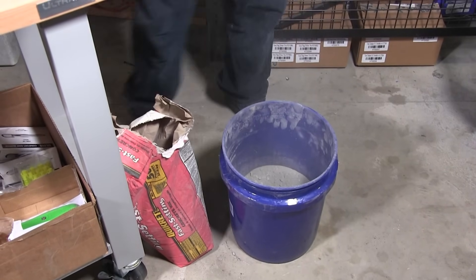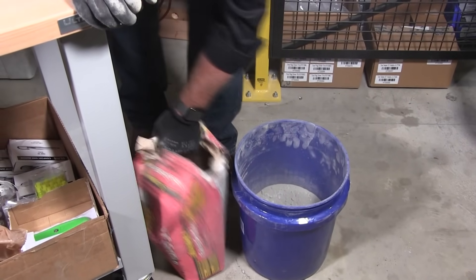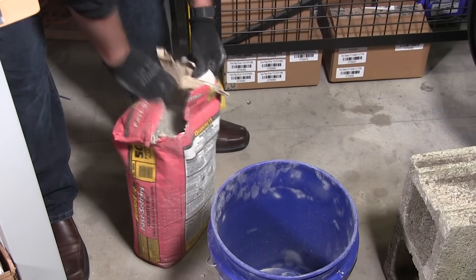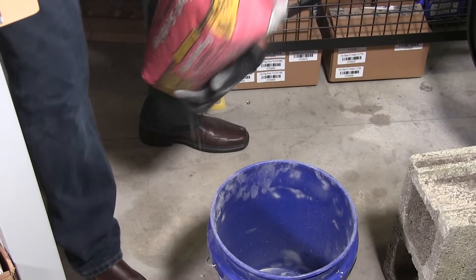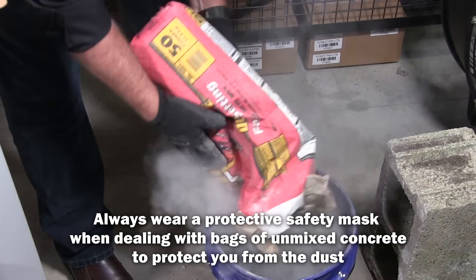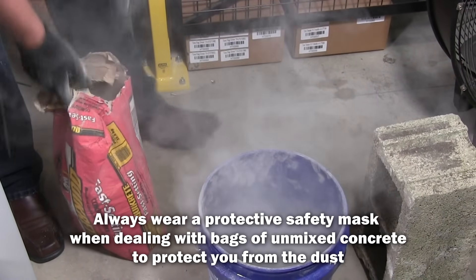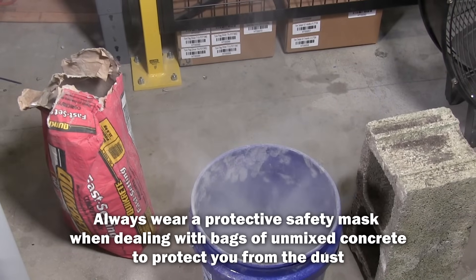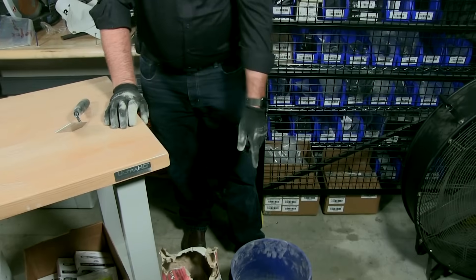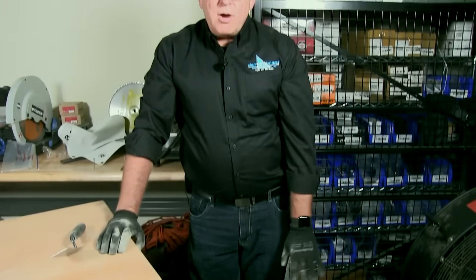A couple of tips: if you go to your box store and buy a bag of this product and you come back and you have chunks, or it's not fine — bring it back, get a new bag. Sometimes when they ship these products they're exposed to the elements. They could get hit with water and then the product starts to set up, and it's no good. Make sure you have fine product.